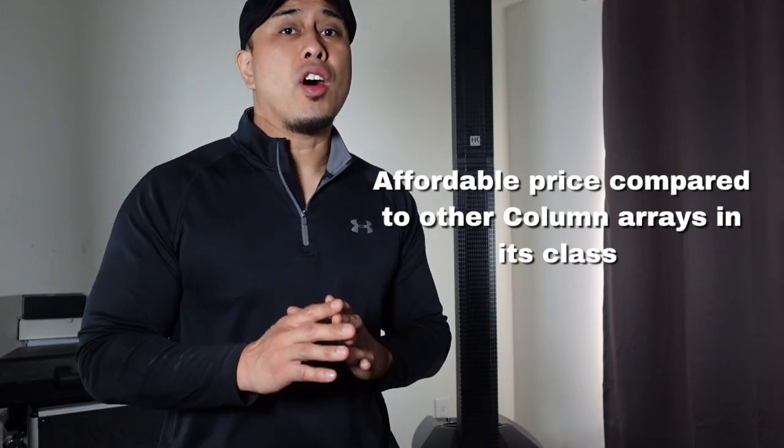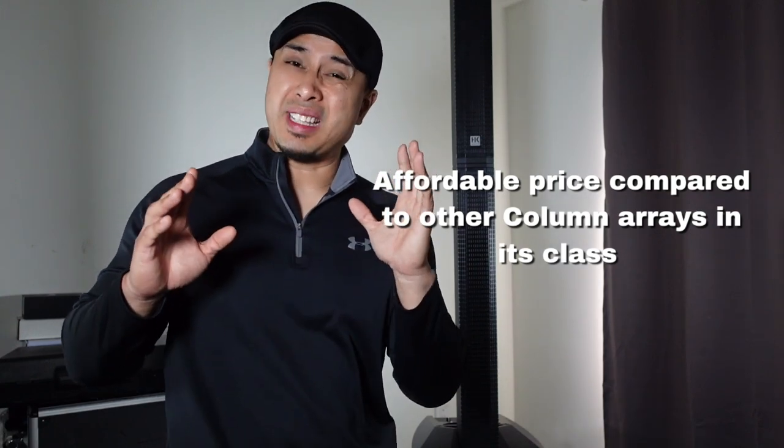I was just using one — imagine if you had two, a pair. You could easily do a 200, maybe 250-person event. It definitely competes with other column arrays on the market right now and at an amazing price point. At the time of shooting this video, this system costs $1,230 Canadian, which equates to about $1,180 US — a great value compared to a lot of other column arrays on the market today.